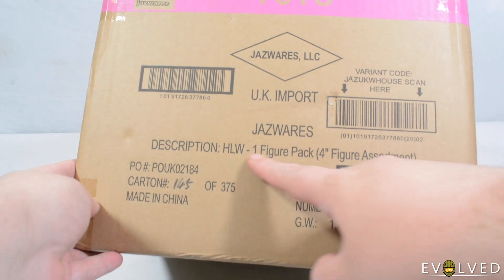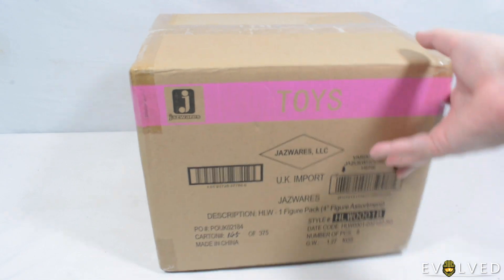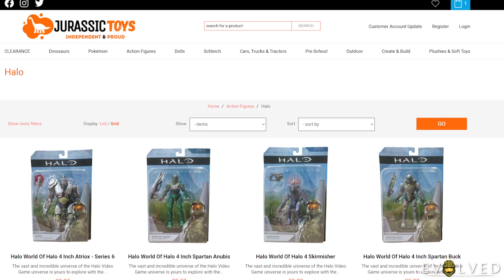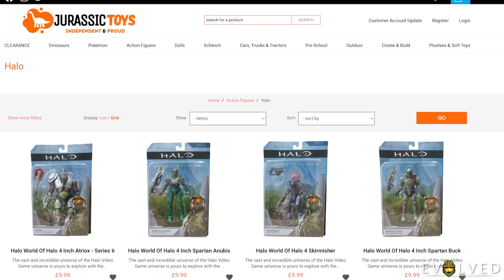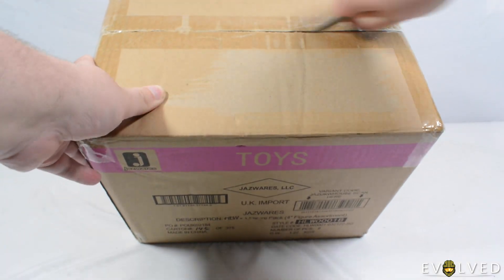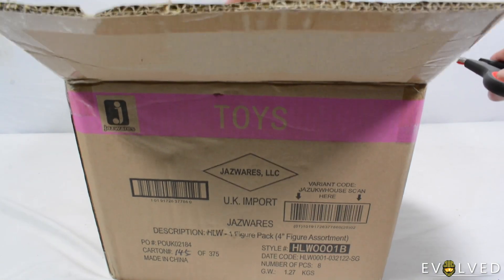As you can see, Jazwares Halo 1 figure pack 4-inch figure assortment. This is from my good friend Dan at Jurassic Toys. Jurassic Toys carry the World of Halo assortment from Jazwares — a really great place for UK fans to get their hands on some of the 4-inch figures. I purchased all of wave 6 of the World of Halo figures through Dan's website.